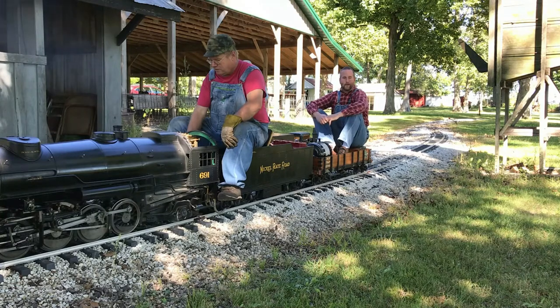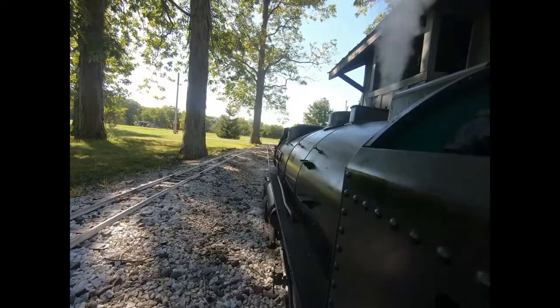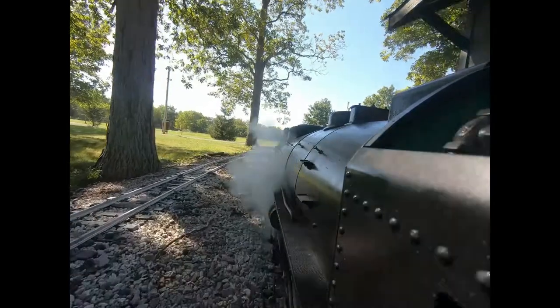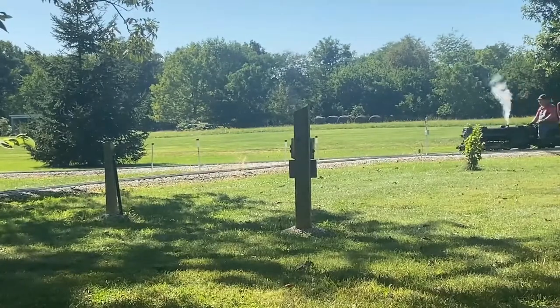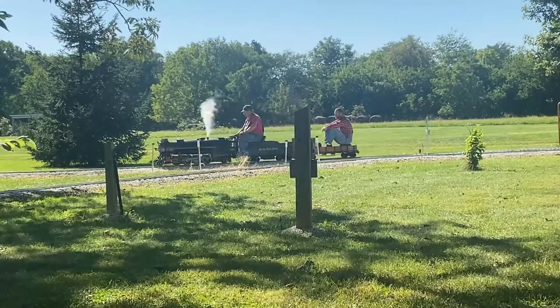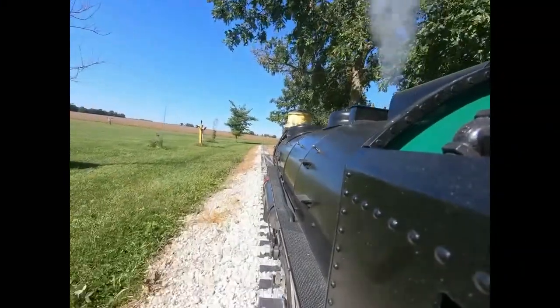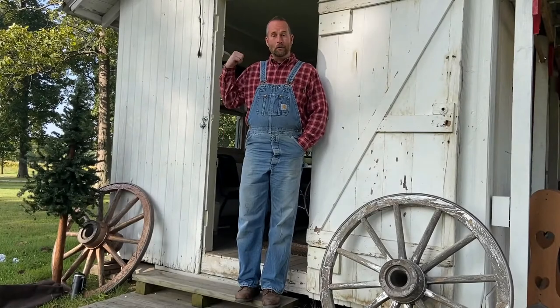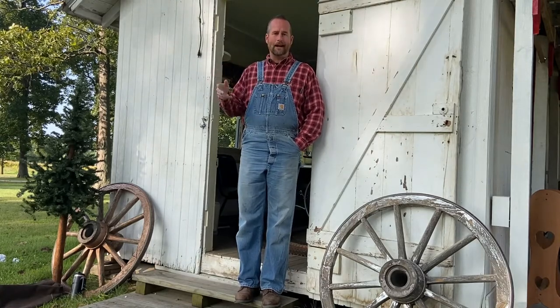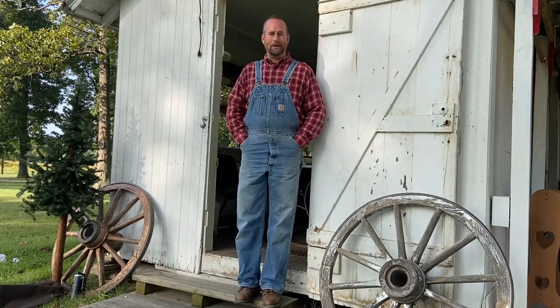All right guys, here we go — we're going to take a ride on the train to Living History Days. Hi friends, welcome to The Quilter's Cottage. We're going to go inside in just a minute and see how to sew fabric together to make clothes, shirts, and blankets. We have some really neat people here that know how to do this. So let's go learn something.